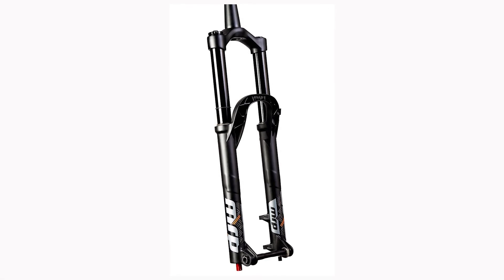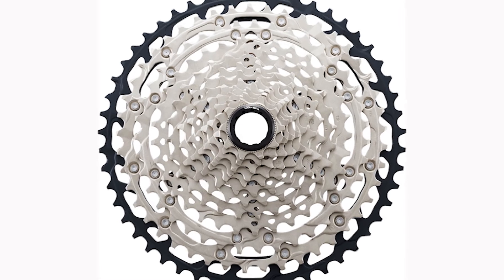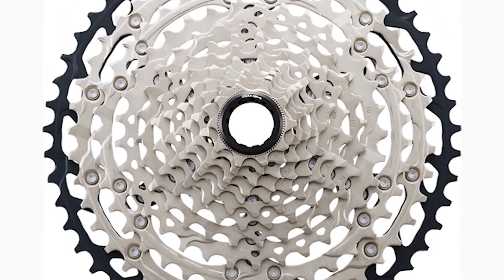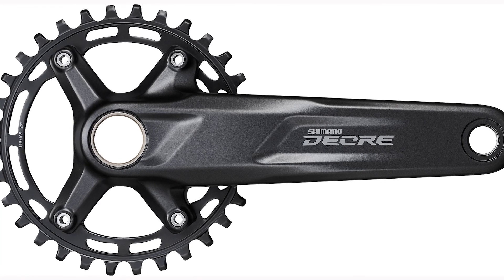Maybe it was in comparison with full suspension mountain bikes that are much more relaxed. It's safe to say that the seat tube angle for this frame is not relaxed, so this frame would be a good choice for you if you ride over rough terrain.